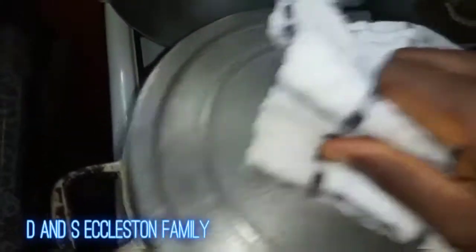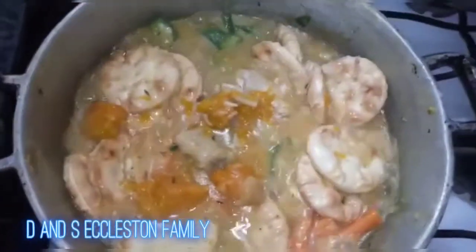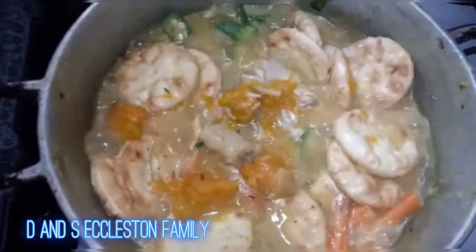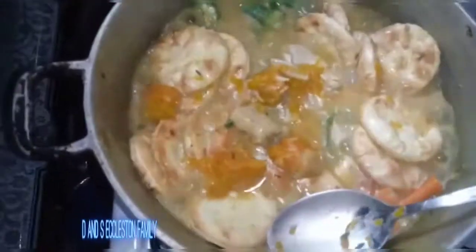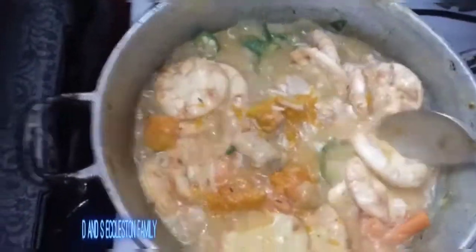I'll check on my fish because I don't want it mashed out. Let's see it guys — see it there. Alright, so this is finished now.